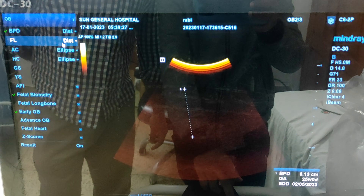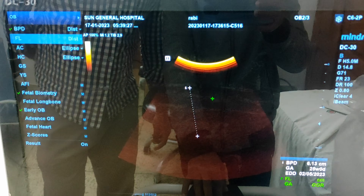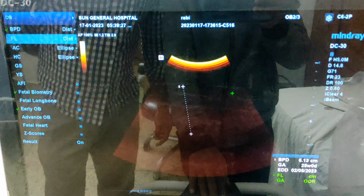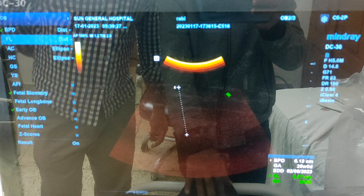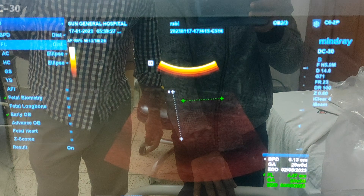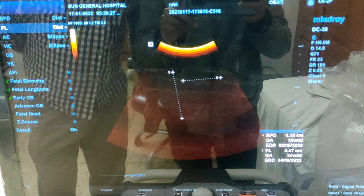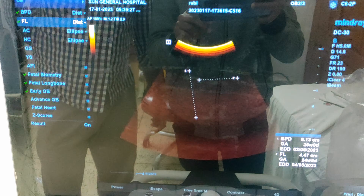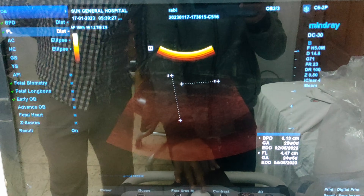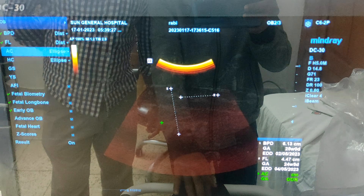Now I select FL, that means femoral length. Click one point here and another point here. Click your set button and the femoral length parameter will pop up in the lower right corner of the screen.